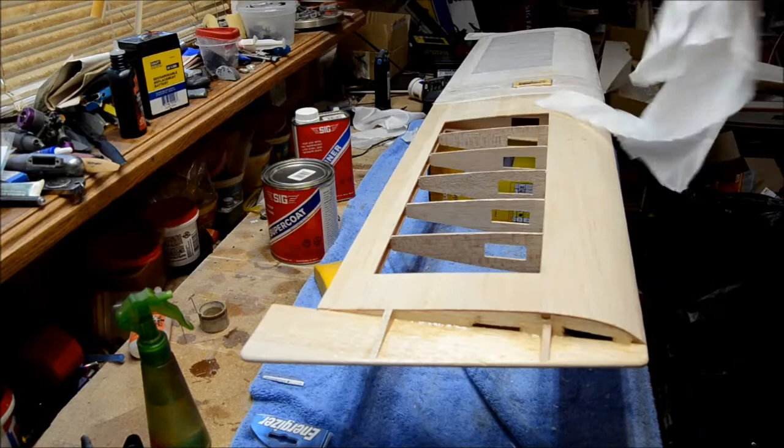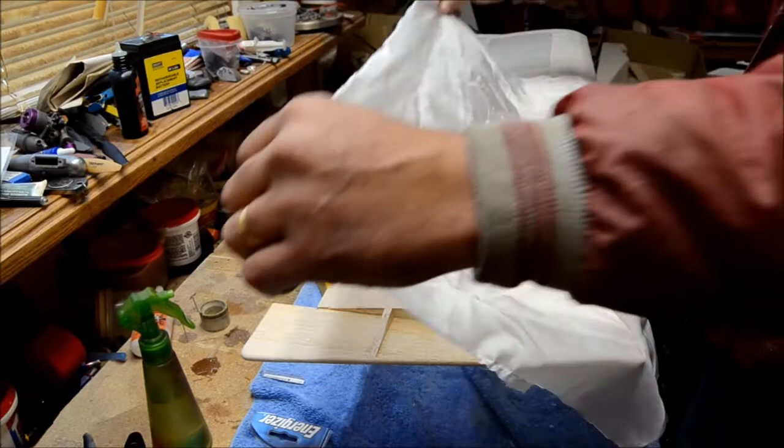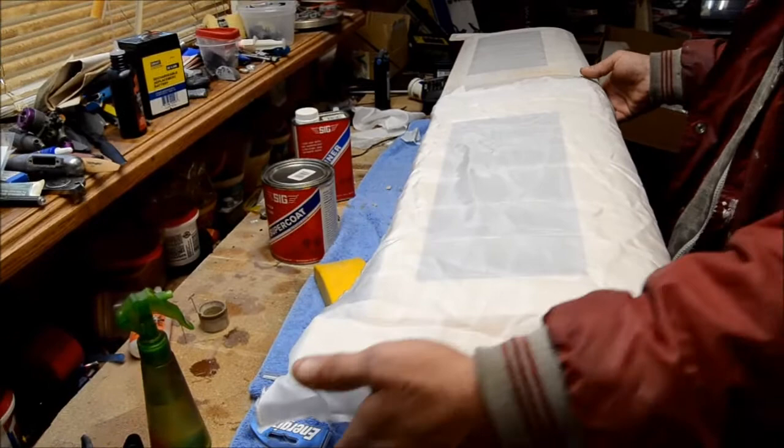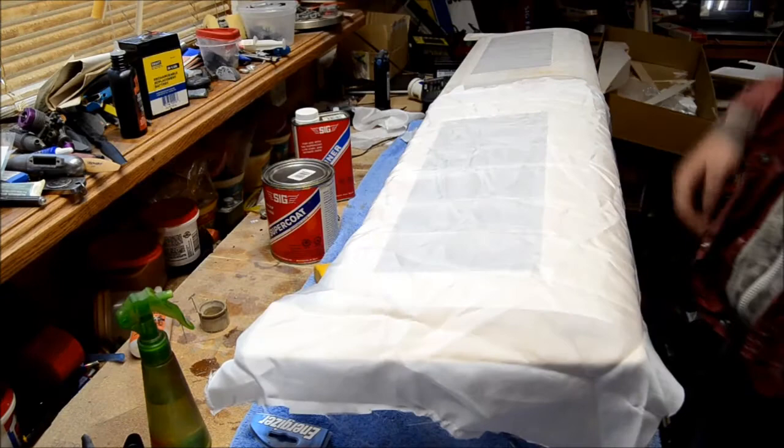I'll put you on the trailing edge and on the leading edge. I cut a piece of silk roughly to size. Usually I hang this from a piece of wood and get it wet, but just for this purpose I'm going to lay this over it. You do want to kind of watch the grain in the silk. I'm going to do about half of the servo box — I've got a little more than an inch. Try not to waste any. You can see how wrinkly that is.